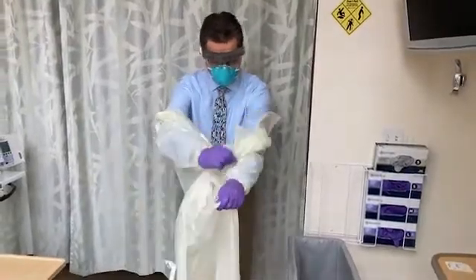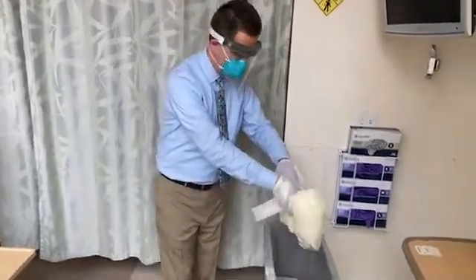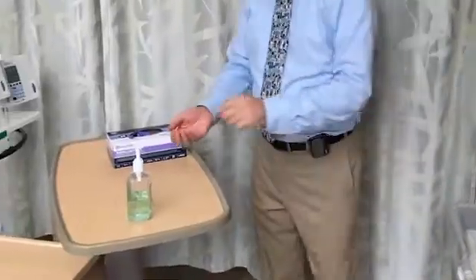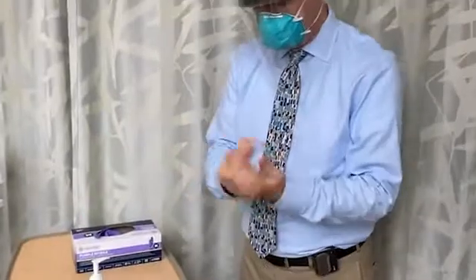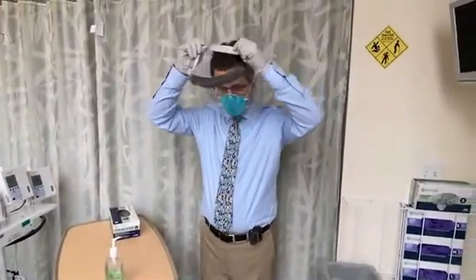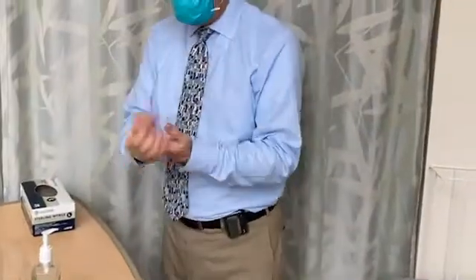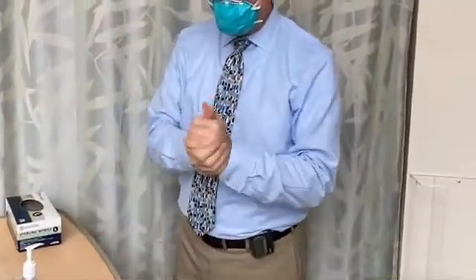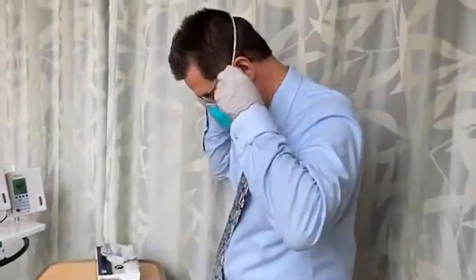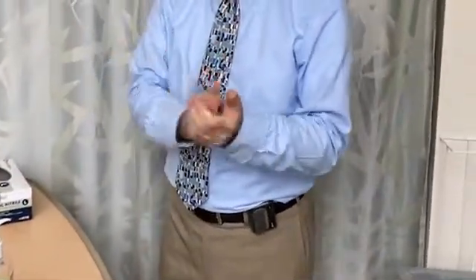Remove your personal protective equipment, as shown here, or in accordance with the standards at your institution. Clean your hands with an alcohol-based solution or soap and water. Put on a new pair of gloves and then remove your face shield and dispose of it, or clean and store it, in accordance with the guidelines at your institution. Remove your gloves. Re-wash your hands and put on another pair of gloves. Then remove your mask and follow your institutional guidelines for disposal or reuse. Finally, remove the last pair of gloves and wash your hands.